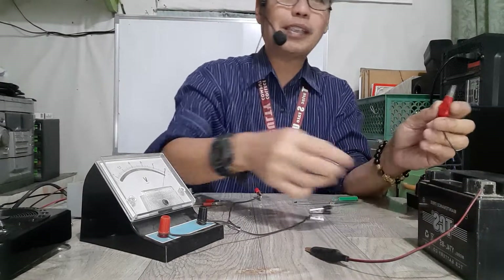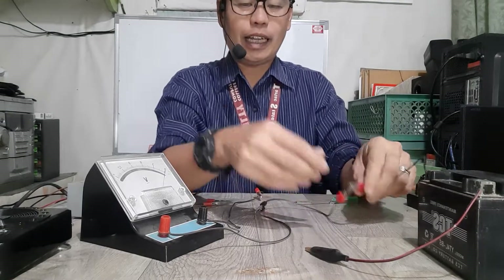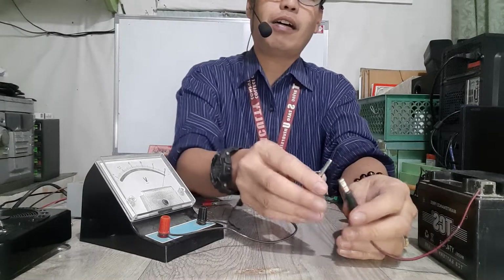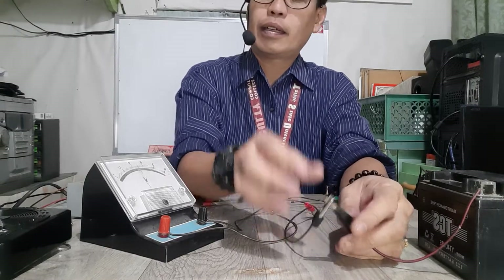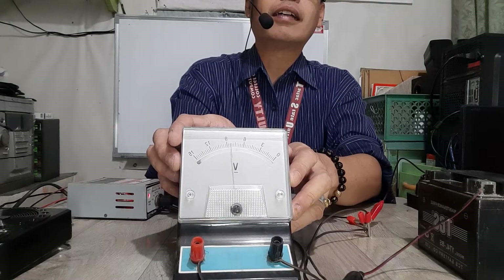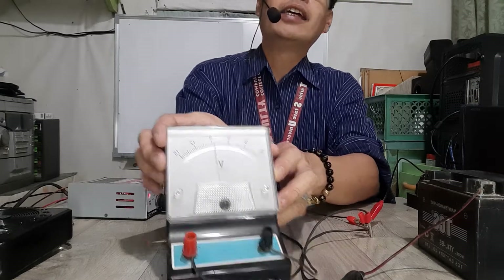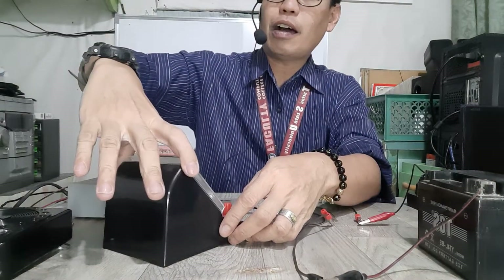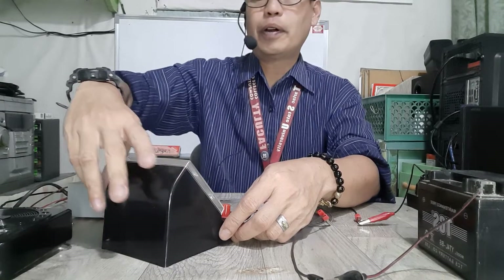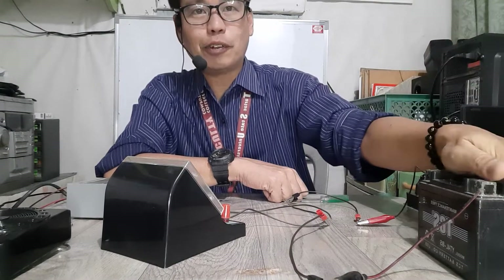The positive side of the voltmeter goes to the positive side of the battery, and the negative side of the battery goes to the negative side of the voltmeter. Now we can see the reading of the battery — it's moving there. The battery has a rating of around 8.75 volts.